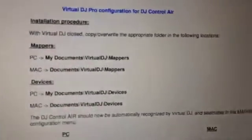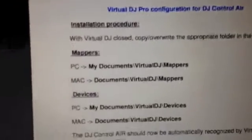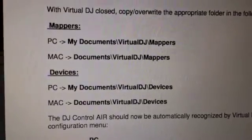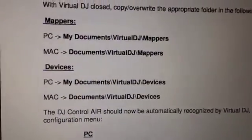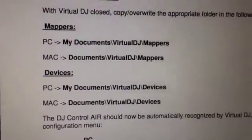First you have to close Virtual DJ and then copy the appropriate folder in the following locations. You've got files for mappers and for devices. Here you can see the locations where to copy these files, whether you have a PC or a Mac, so this should be no problem.